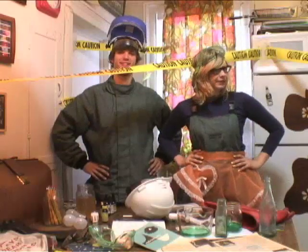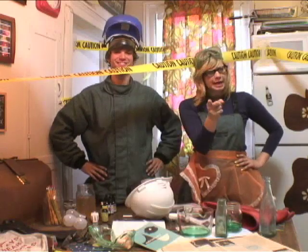Thanks for joining us in the lab. And until next week — remember, your nest needs you.